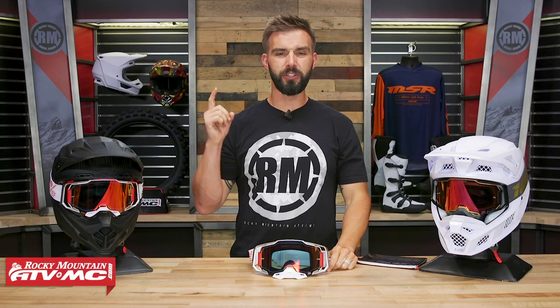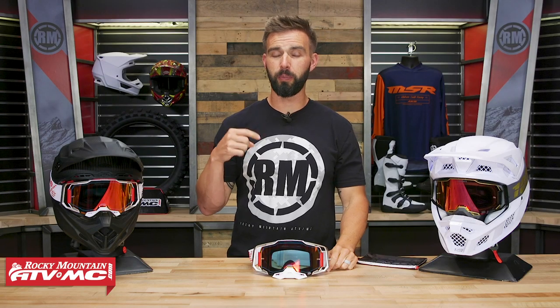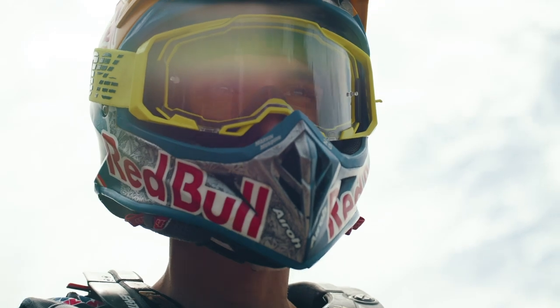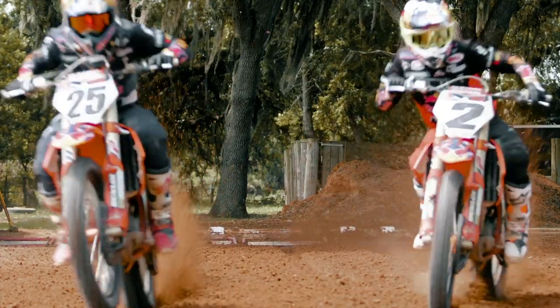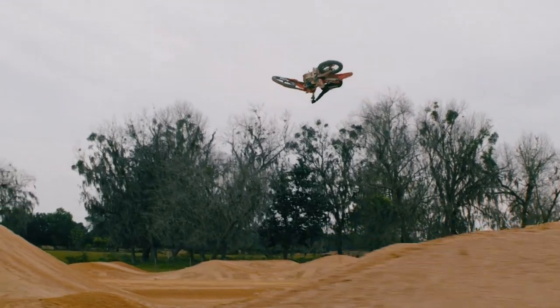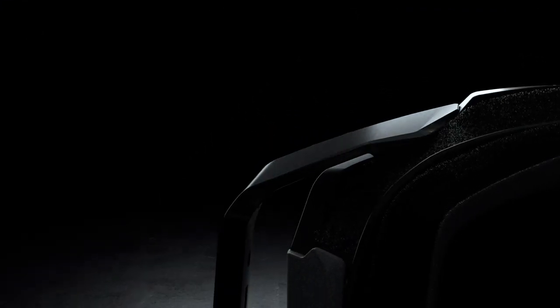Brand new for 2019, we have the Armega goggle from 100%. 100% has been around for a pretty long time, definitely one of our best selling goggles year after year. Their lenses are all interchangeable for the different frames, but I've been asking when we're going to see a new goggle with a quick release change system — and that's what we're getting here with the Armega, along with a lot of other great features. This goggle has a lot of time in the making; it has seven different patents, so there's a lot of cool features and technology built into it.